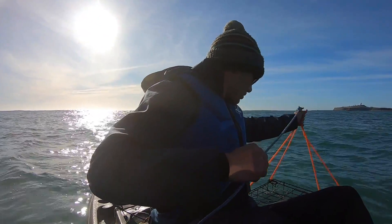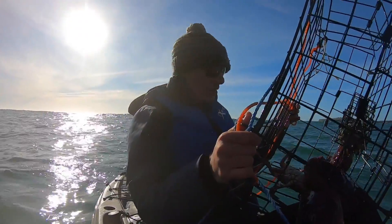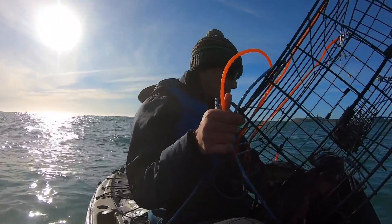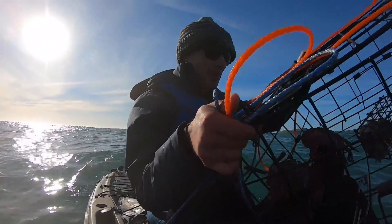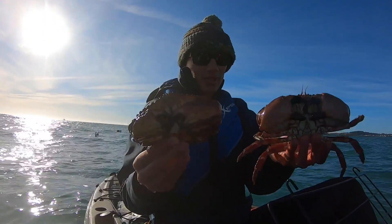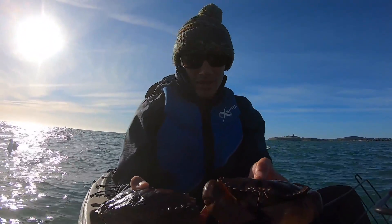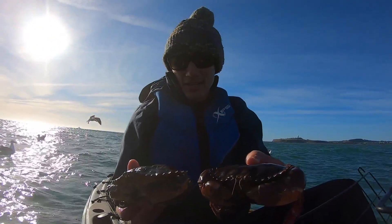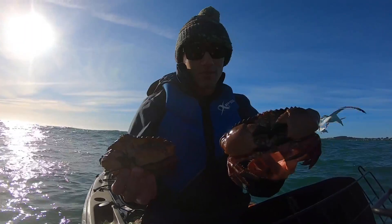There's a couple of crabs in there — all rock crab though. If I was dropping pots back down again, I probably wouldn't drop in this area because there's all rock crabs, which means it was probably dropped next to a rock. Here's the brown rock crab next to the red rock crab — they're pretty similar from afar, but if you look closely, the red one has a rougher shell compared to the brown one. In California, both have a 35 catch limit and a four-inch minimum.